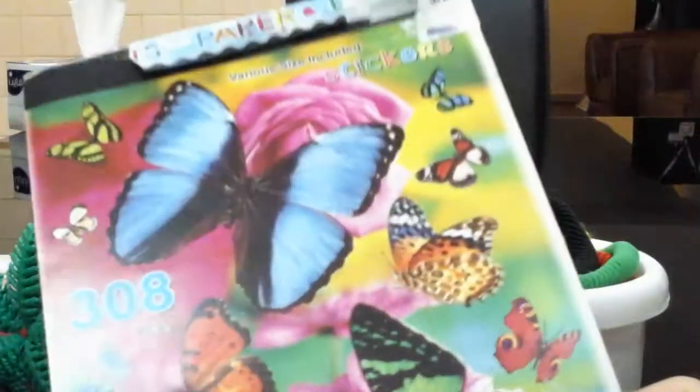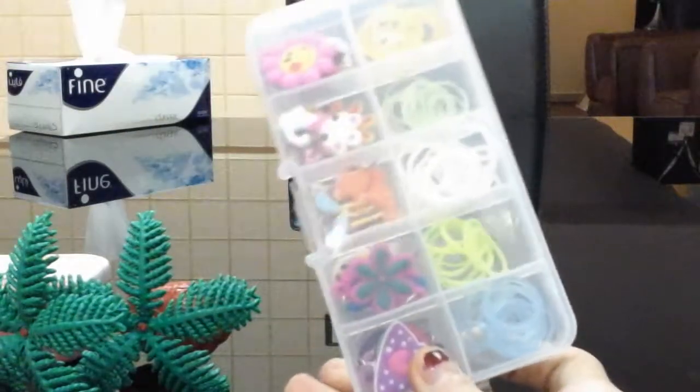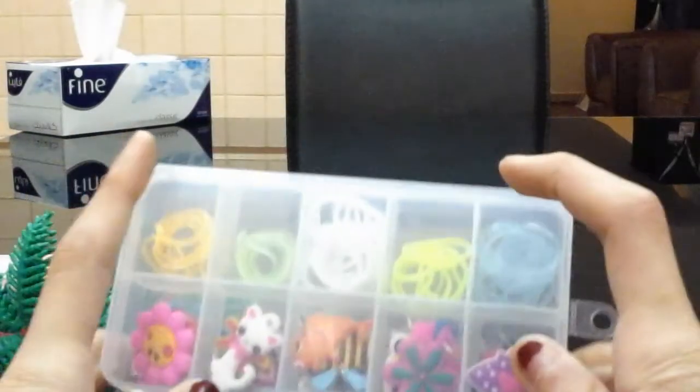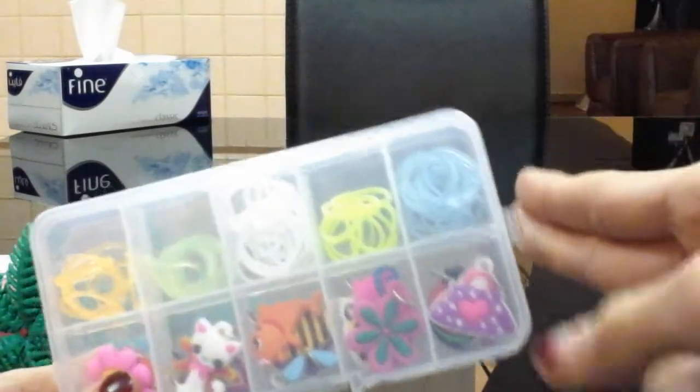So you'll need a cup or something, anything you want to use it for. You'll need stickers for almost everything. You'll need a loom box, any size, but I just chose a mini one just for the video. This is some loom bands and some little charms.